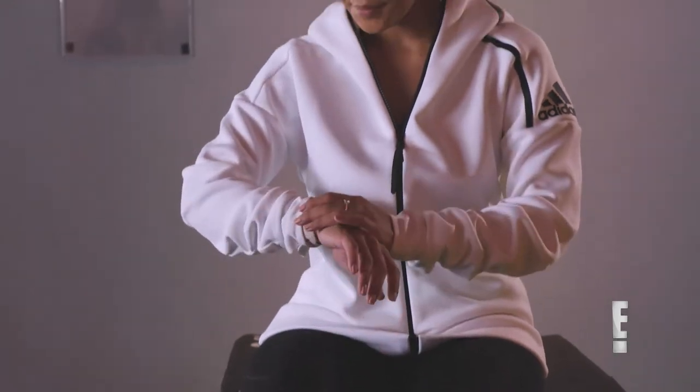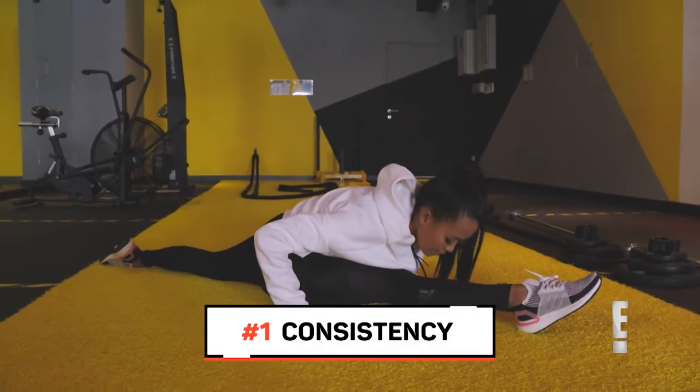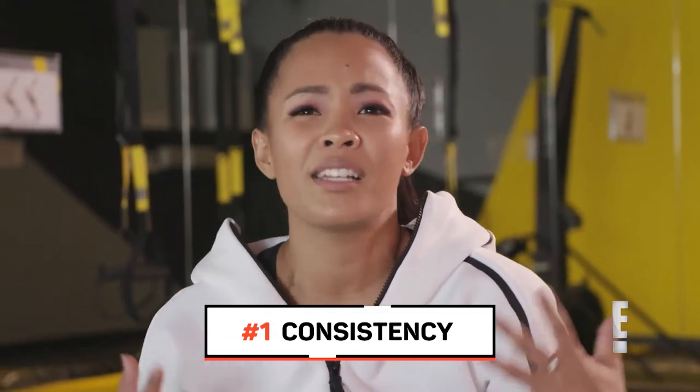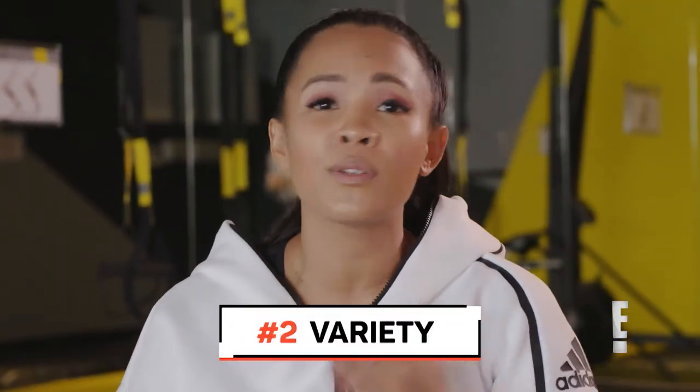First things first, what you guys will definitely need is consistency. A lot of the time, everyone gets demotivated because they'll say, 'Oh, but I climb and I squat and I jump and I don't see any results.' It's because you're not consistent.